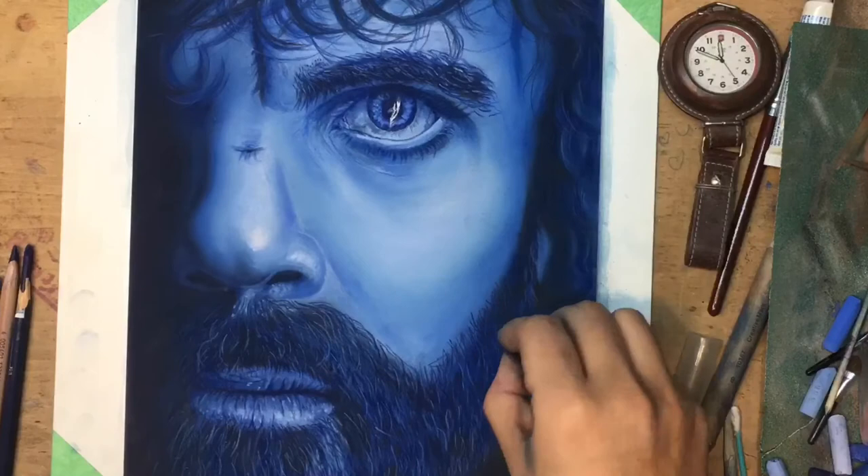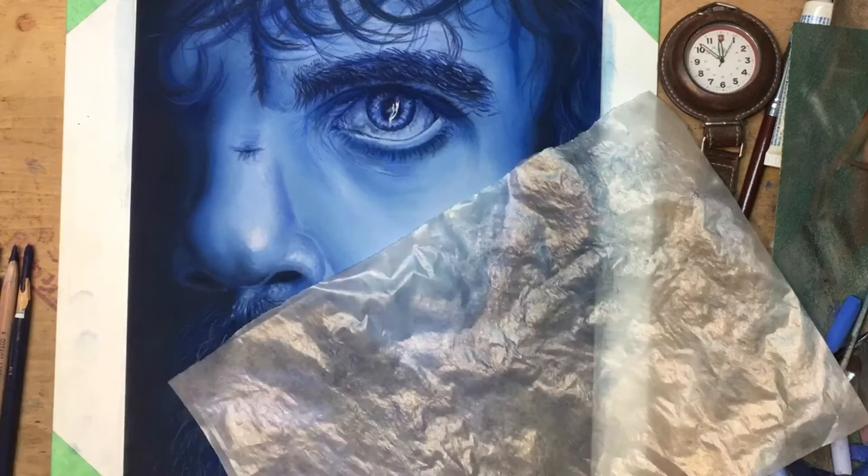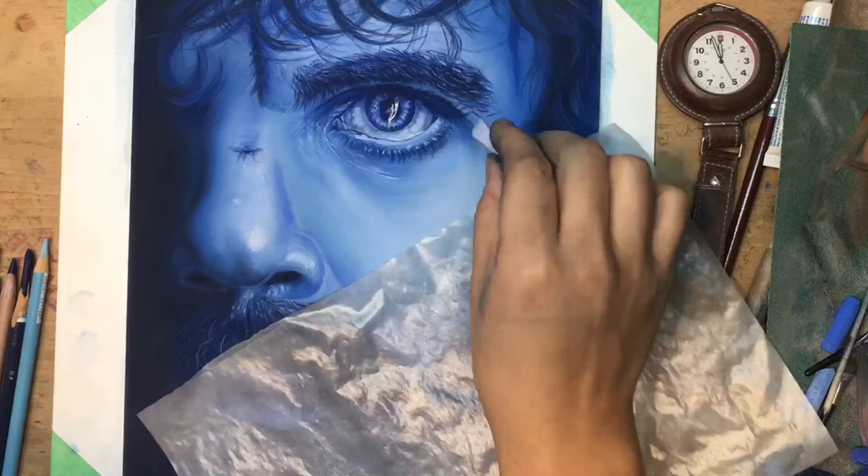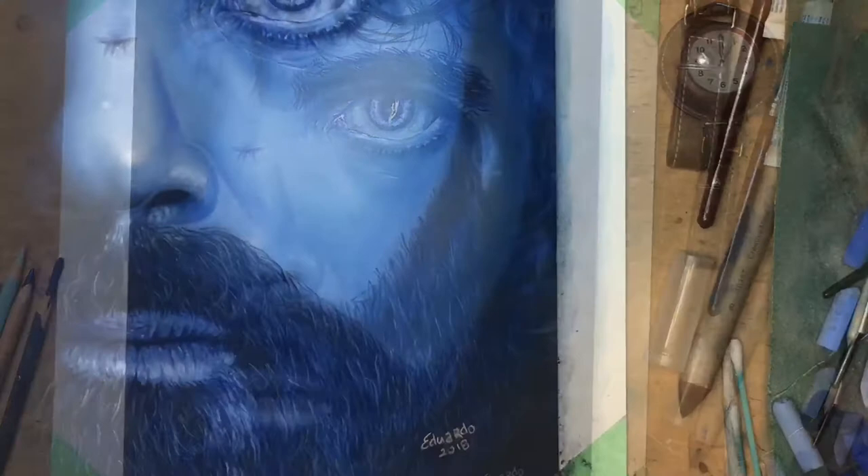Hopefully you can find some tips and tricks that will help you achieve the look that you're going for. The beautiful thing about artwork is that there is no one right way to produce art. It's whatever works for you, whatever makes you happy, whatever brings you joy, and whatever yields the results that you're looking for.